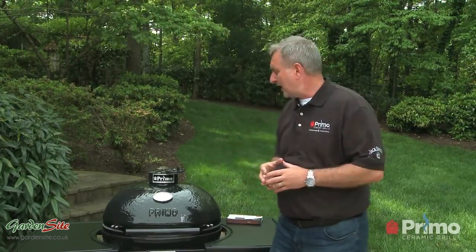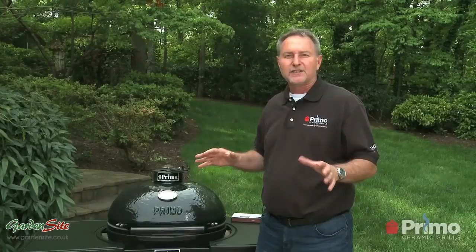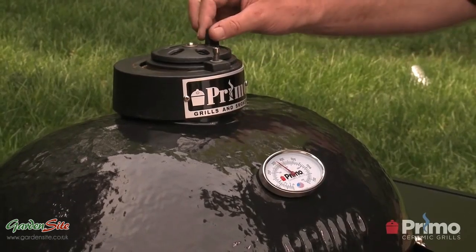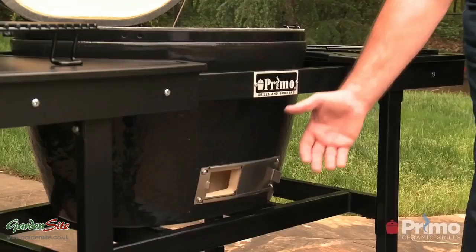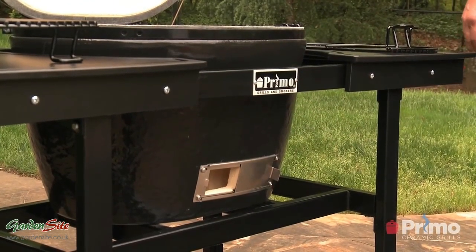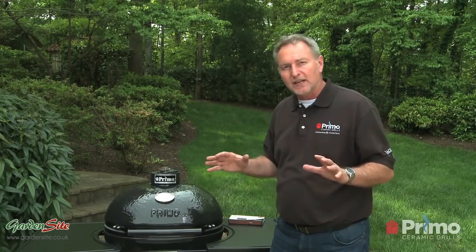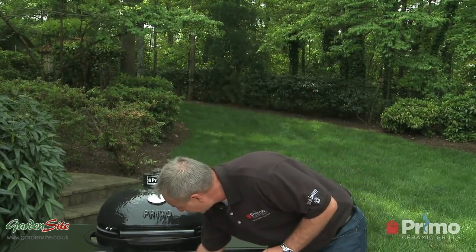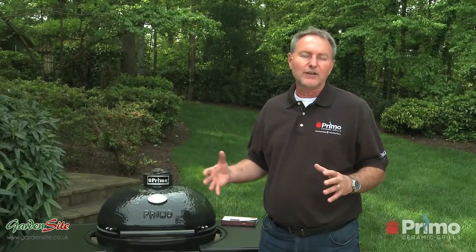For grilling, we're running all the way on this one. We're up to 300, almost up to 325. The settings will be different for each model, but these are some good general settings. When I'm grilling, I want the top vent open about three-eighths of an inch with the draft door all the way open. You're really controlling the temperature with the top vent even when doing low temperature cooking. A Primo grill is very efficient with the amount of air it uses, which means you're not using as much fuel either.